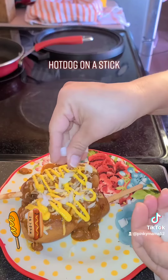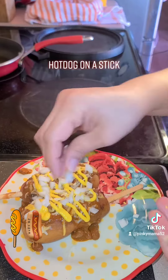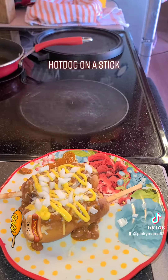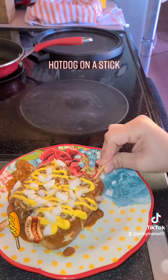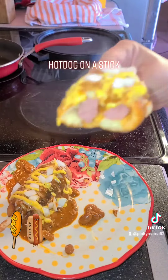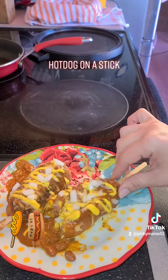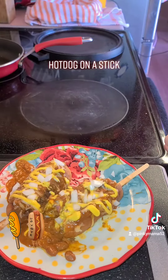Top it with some cheese, then drizzle some mustard. Use your favorite topping whether it's ketchup, mayonnaise, whatever you like. I'm also sprinkling some onions, and if you want to put relish or any other toppings, go for it.